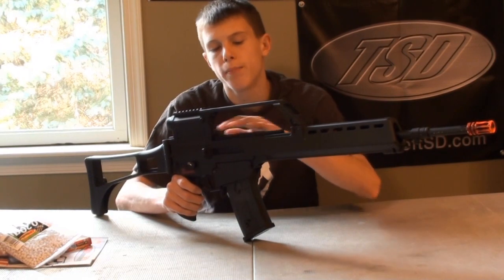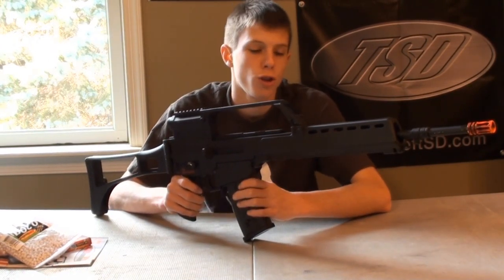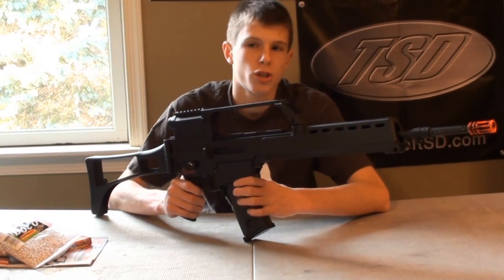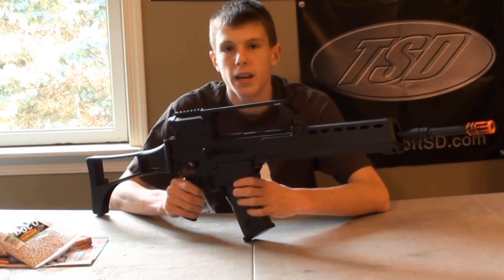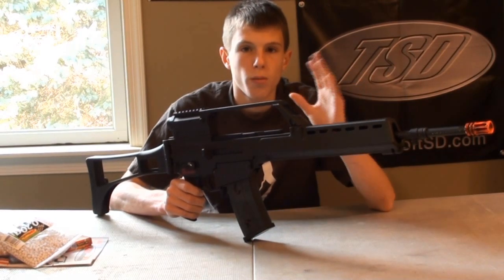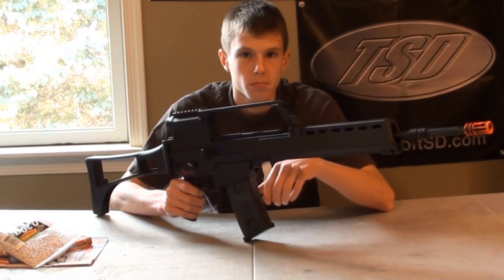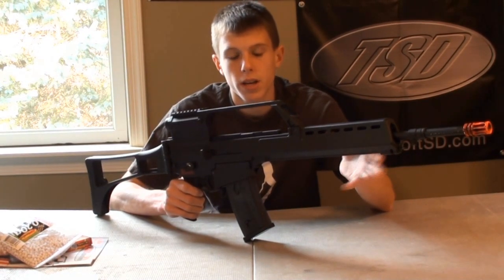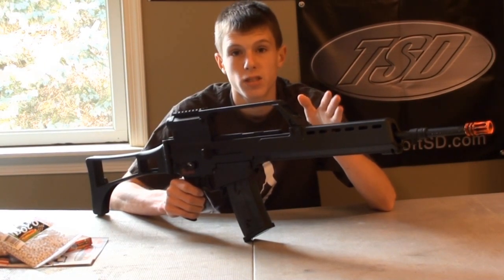Internally, however, we've got a metal hop-up unit. We also have a version 3 reinforced metal gearbox with steel bushings. Very nice SRC motor in it. Internally, this gun is fine — it's got metal internals, and that's what you want to worry about. Externally, it's still durable. So construction-wise, you're getting a polymer external quality, and then internally you're going to have a nice version 3 gearbox.